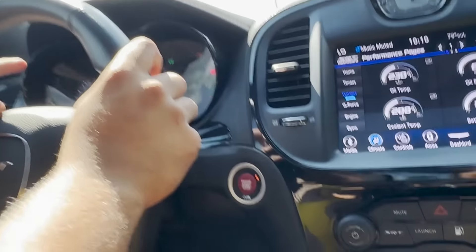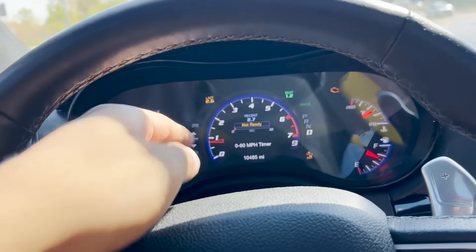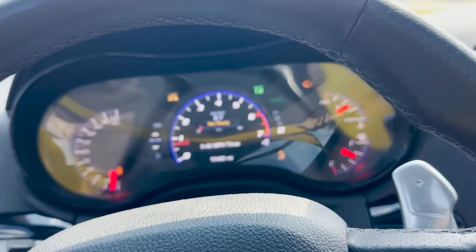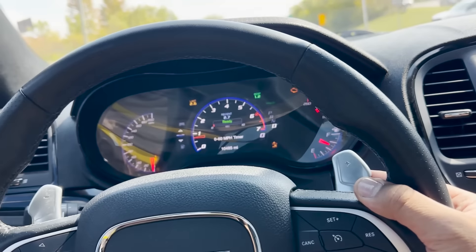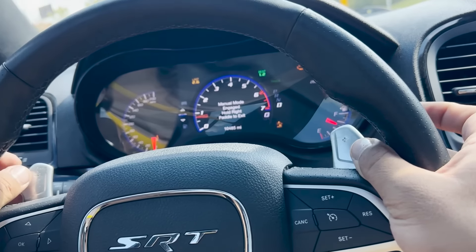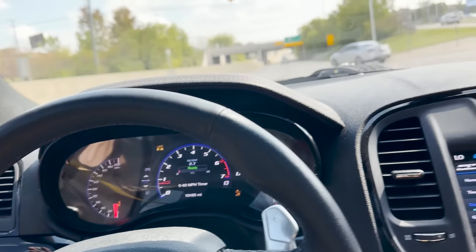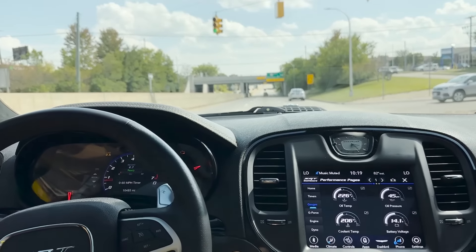2.6 — all right, so we beat the 2.7, going 2.6, but it's still spinning out pretty bad. I did try a second gear like I showed you guys earlier, and it actually felt slower. So we're gonna do it in just regular drive, traction's not disabled all the way, just regular track mode — let's see what it does.